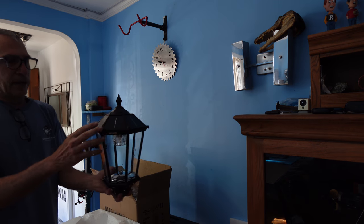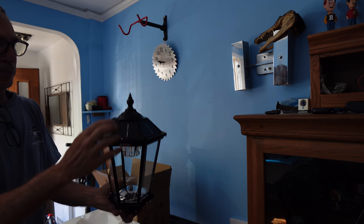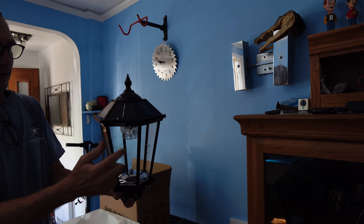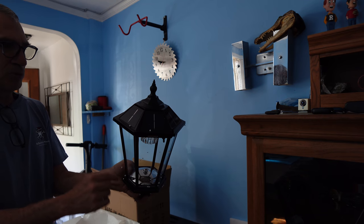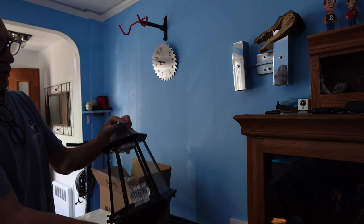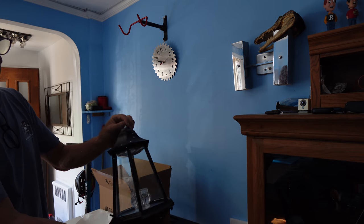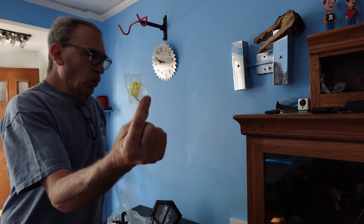It's a nice sized solar lantern. Out of the box you've got your solar panels and your top made of aluminum. It has a shining mirror image on the bottom to reflect the light that's on top, and it has a screw on the bottom — a thread bolt that you're going to use to mount it.